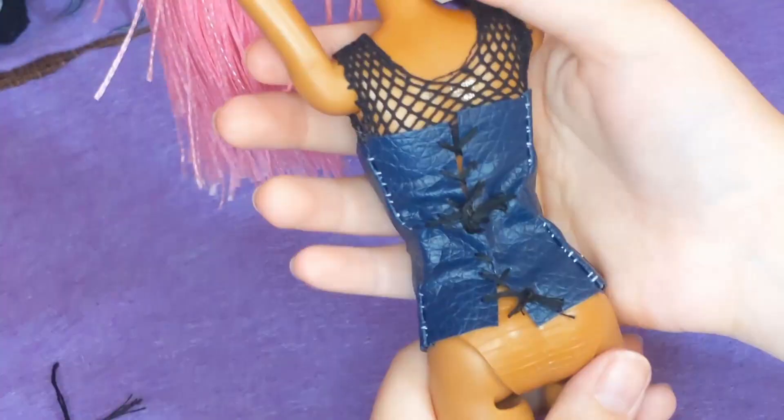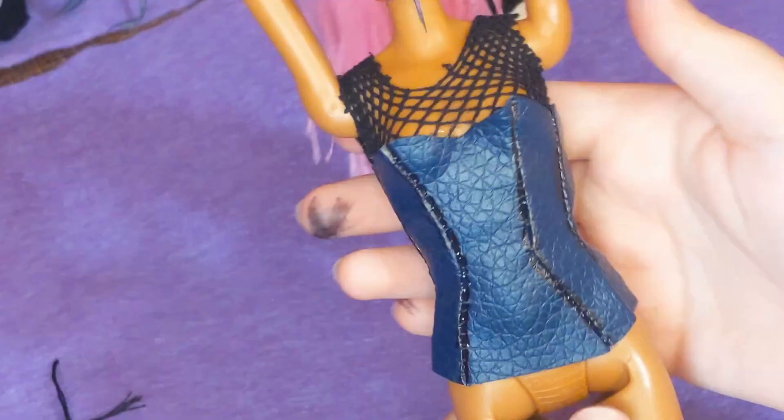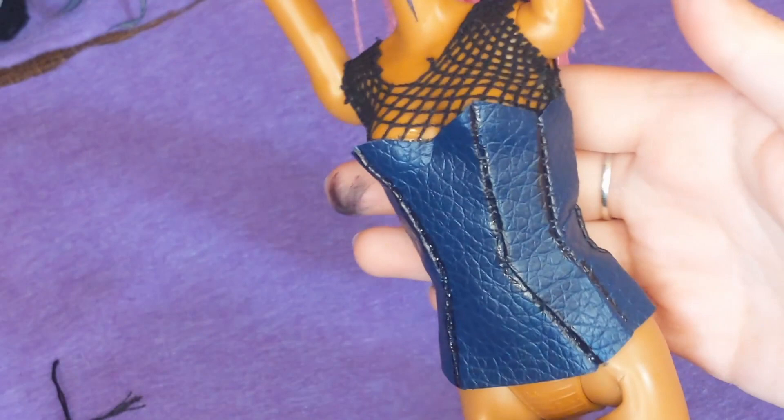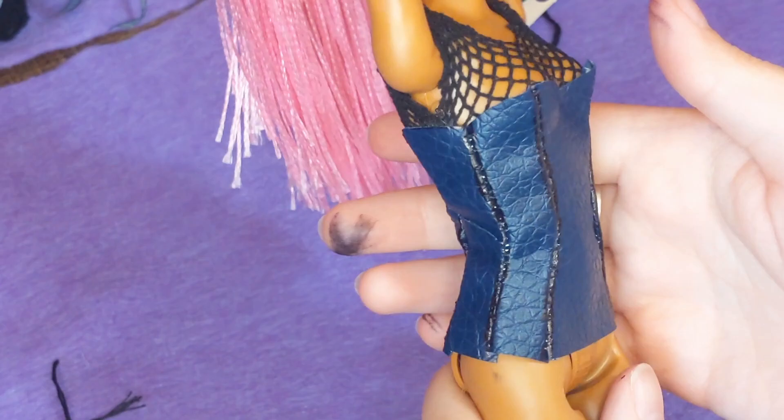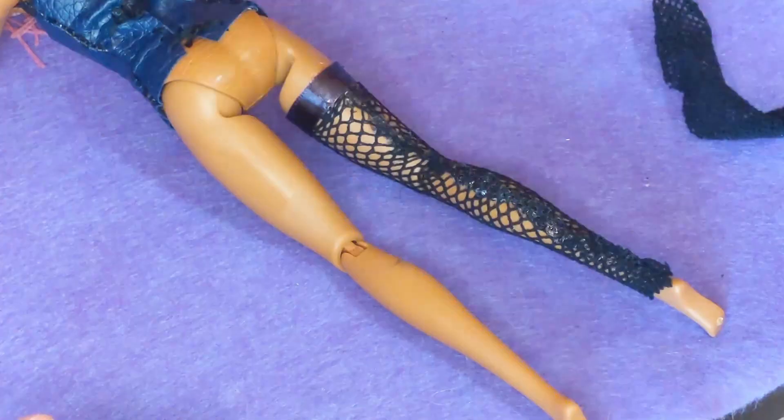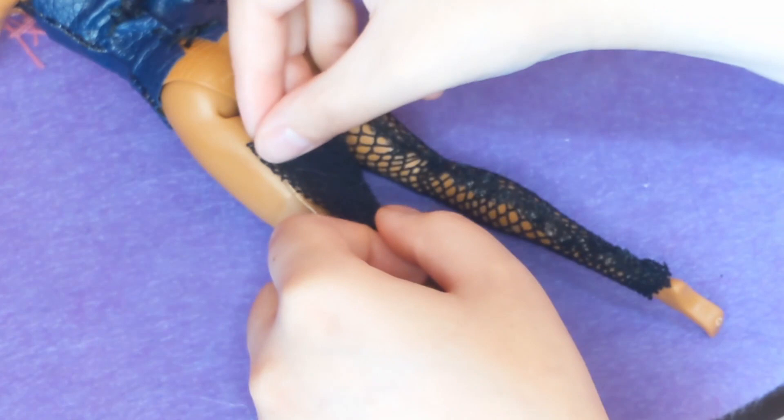Here's how it looks all sewn on — a little rough in the back but it looks good from the front. I just go over the white thread with Sharpie to add a little bit of detail to the seams as well as covering up the white thread, because I basically only own white thread. Sue me.